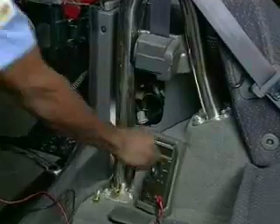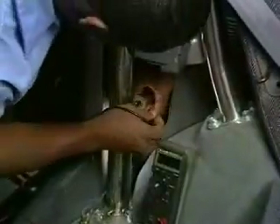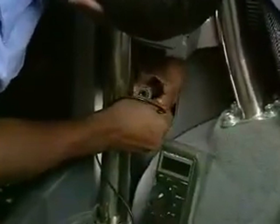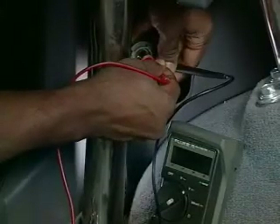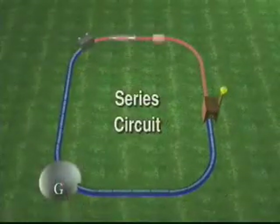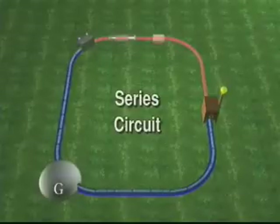All loads, like motors and light bulbs, are designed to consume a certain amount of voltage in order to operate. A 12-volt light bulb uses or drops 12 volts to work. The term 'dropping voltage' means using voltage. This type of circuit is called a series circuit because there is only one path for current flow, and current must be flowing for voltage to drop.